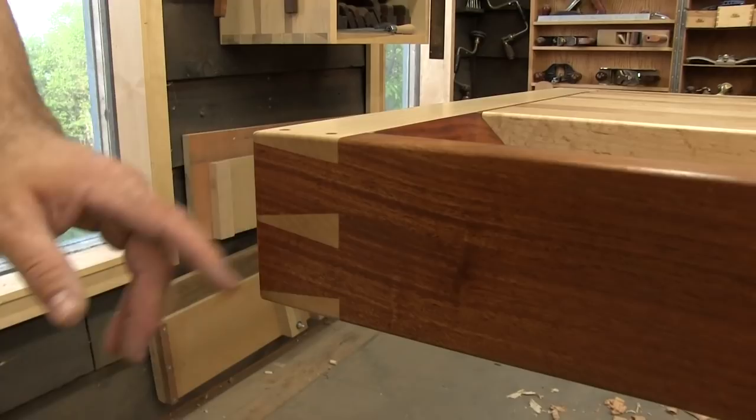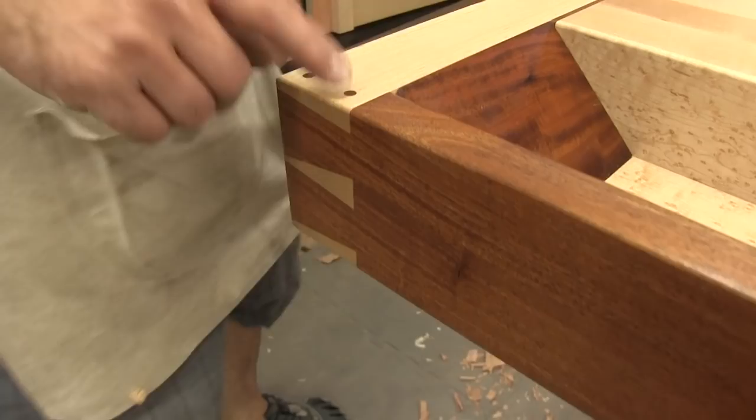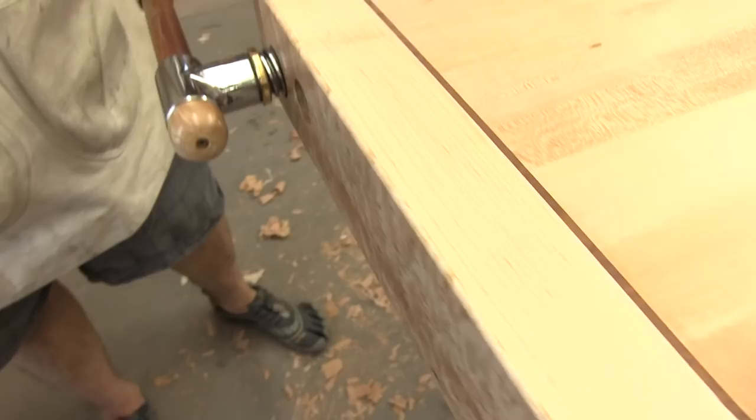The dovetails are cut by hand on these corners, and it's a challenge cutting big dovetails like that. I pin them — just for a little extra strength — pin them top and bottom.